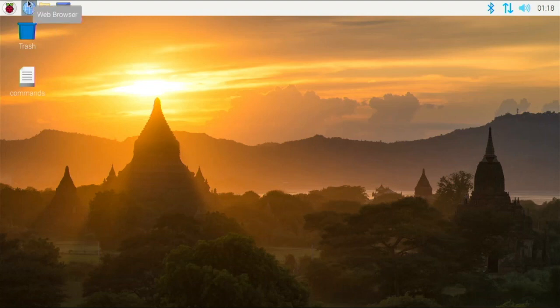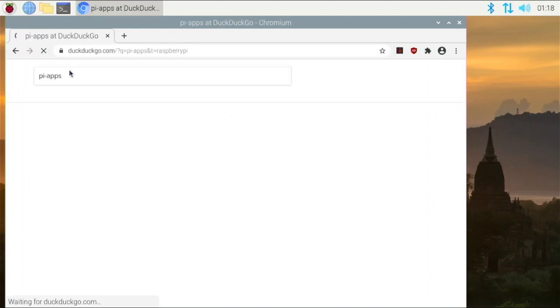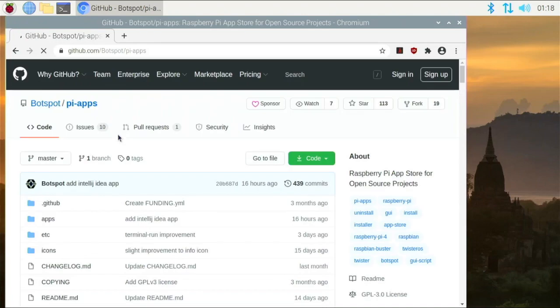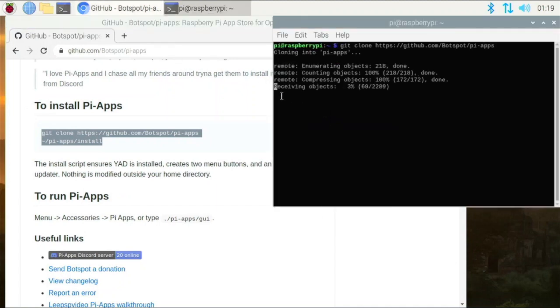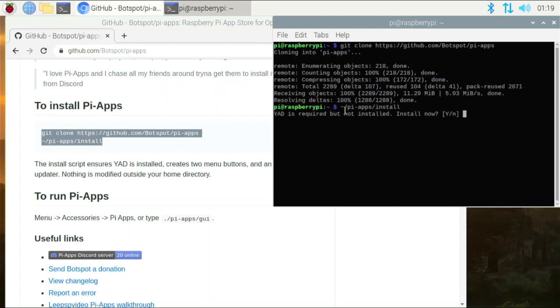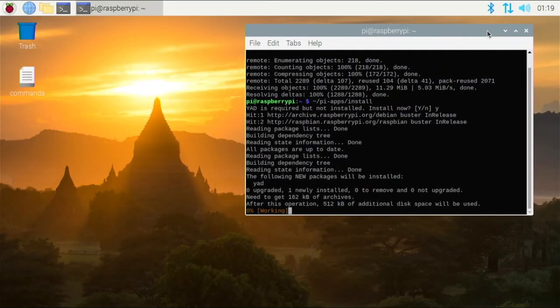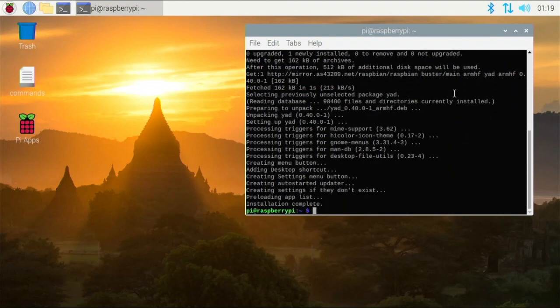To get started and make this process a lot easier, we're going to be using a software called Pi Apps. You just open up Google, search Pi Apps, and it should come up. It's made by Bot Spot and it's a great software center for Raspberry Pi OS. Scroll down and to install Pi Apps, all you have to do is clone the project and install it — copy that command, open up the terminal, paste it, hit enter, and it will install Pi Apps for us. It will also ask to install Yad, so say yes.